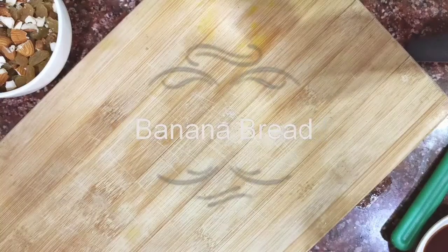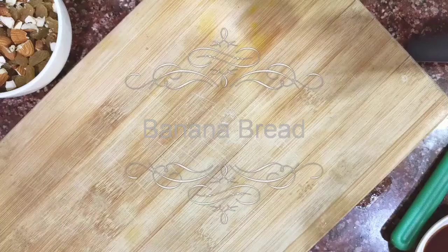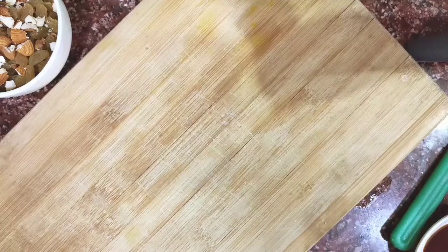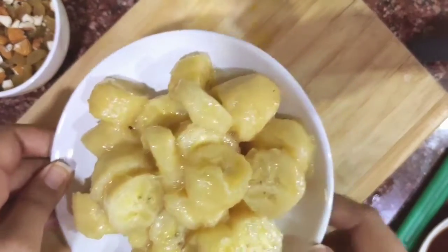Today we are making banana bread without using an oven. I'm showing you the ingredients we'll be using. You can take a few chopped bananas, maybe three to four.